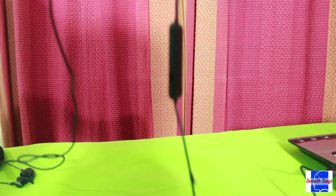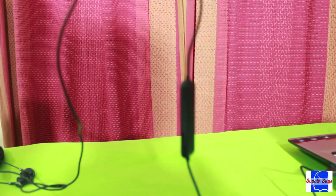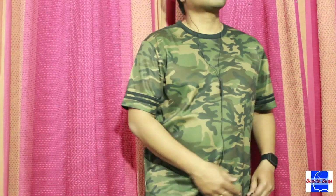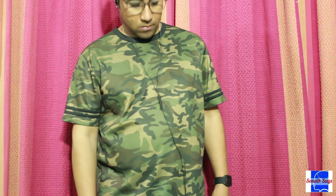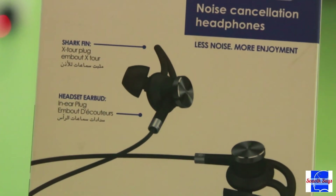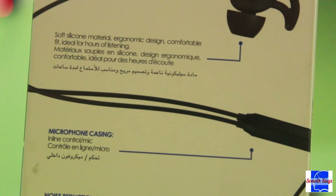However, everything is not rosy — the build quality of this device leaves a lot to be desired. It feels fragile at times, and I would not recommend it for activities like running or gymming. The wires also produce a lot of interference when they rub against your clothes, which hampers the ANC function to a small extent. However, for the price, these feel more like nitpicks than actual cons.